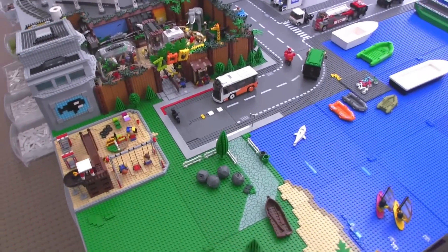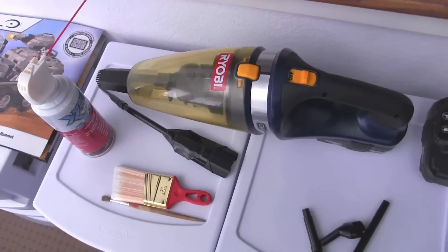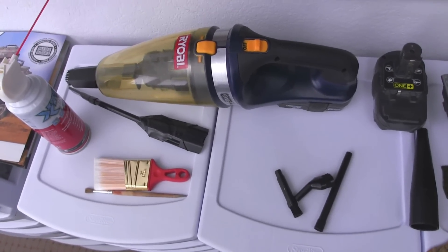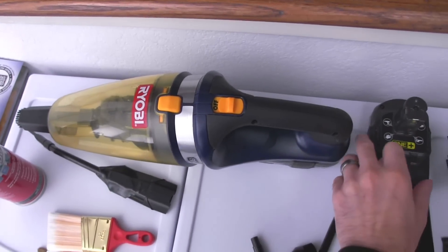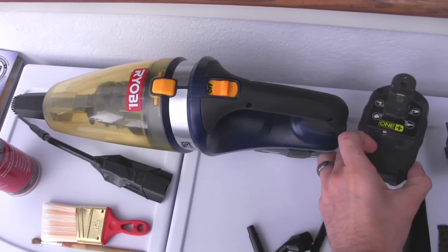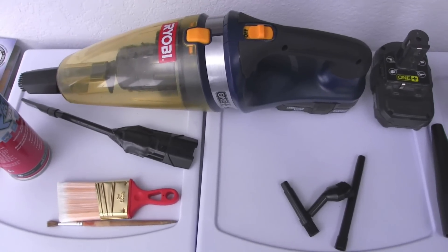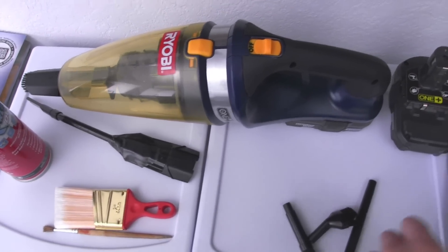No matter how much prevention you're involved in, you're still going to end up with dust. So I have a toolkit for dealing with dust — these are the main things that I personally use. I've got a nice hand vacuum cleaner powered by lithium batteries, which are much more powerful than nickel-based batteries, but you can use a regular vacuum cleaner also.